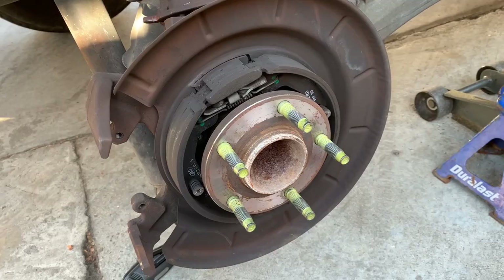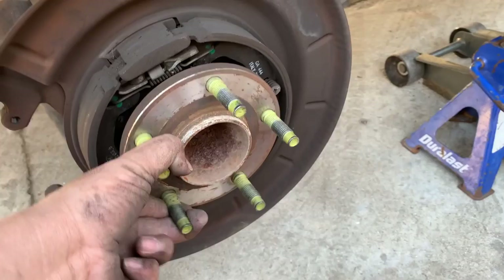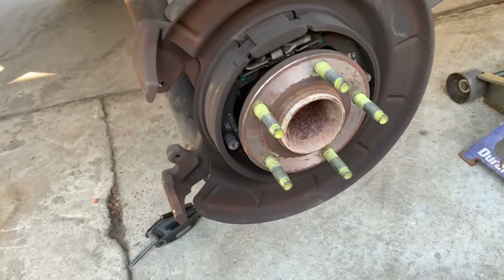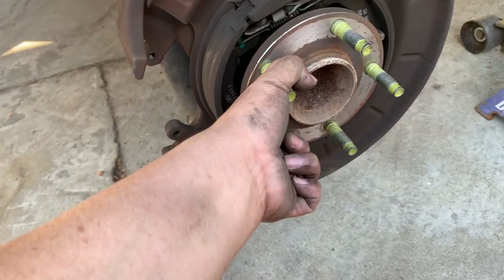I got the nut out and here's the actual bolt. Now what I need to do is remove the hub, and to do that you need a special tool — a slide hammer and a hub grabber to hold onto the hub and yank it out. You can rent it or purchase it on Amazon — I'll link it in the description. Essentially we're just going to pull this whole thing out.